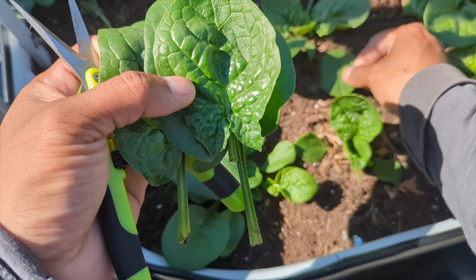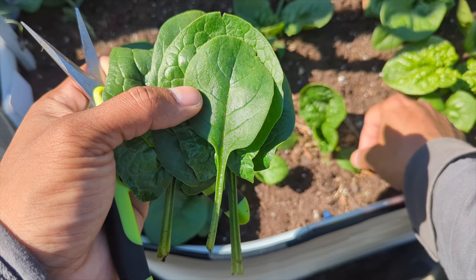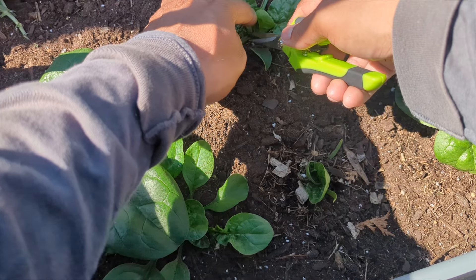Rich and beautiful — this green leaf you don't find like this in the store. This is natural, grown with compost soil and an organic approach. All I did was add grass clippings to this bed as well.